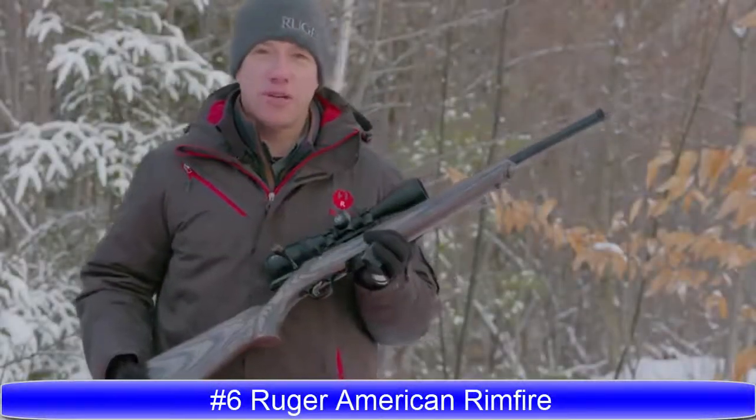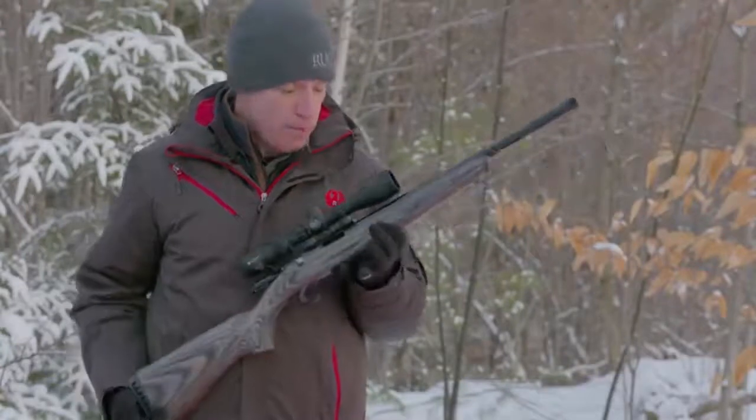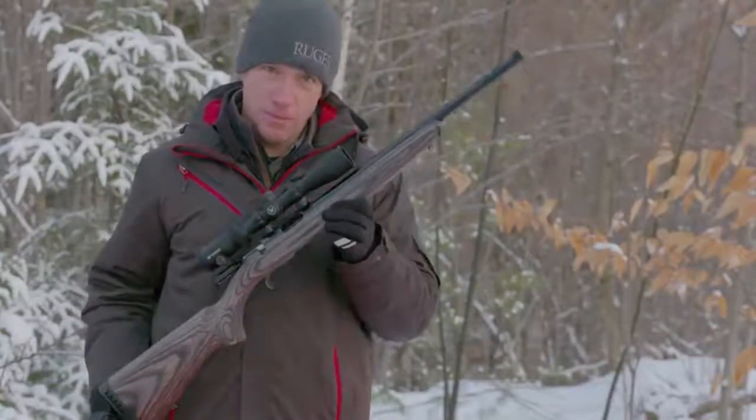Hello everyone, Mark Gurney from Ruger here. Thank you for joining us on this video. We're here to show you the new Ruger American Rimfire target model.